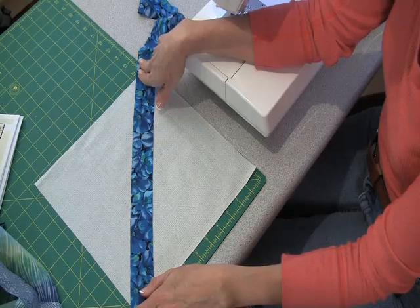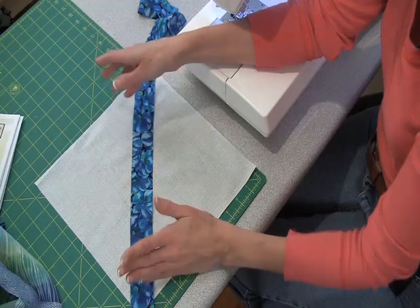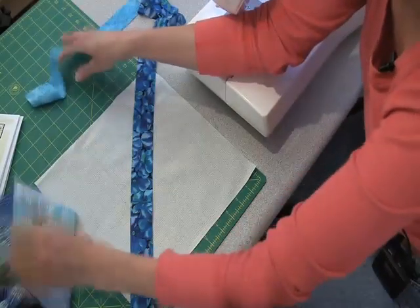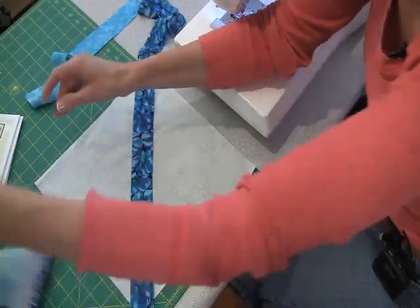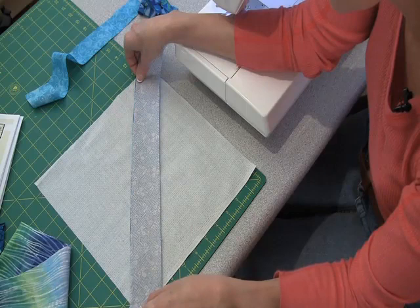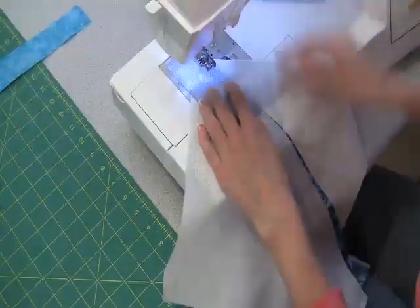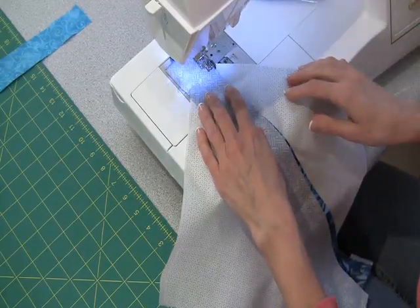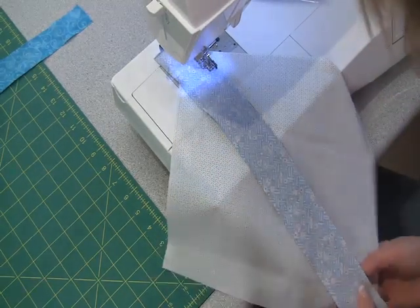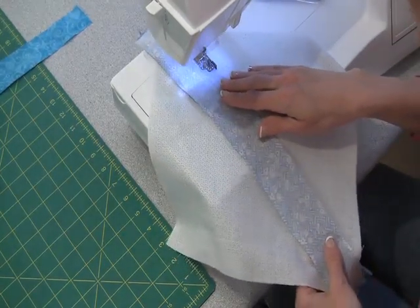I'm going to place one strip that will go from corner to corner of my foundation square. Then I'll find another long one, line up the straight edges right like that, and take it over to the sewing machine. Using a quarter inch seam allowance, I'm just going to sew along those edges, holding the strip straight as I go on top of the foundation.